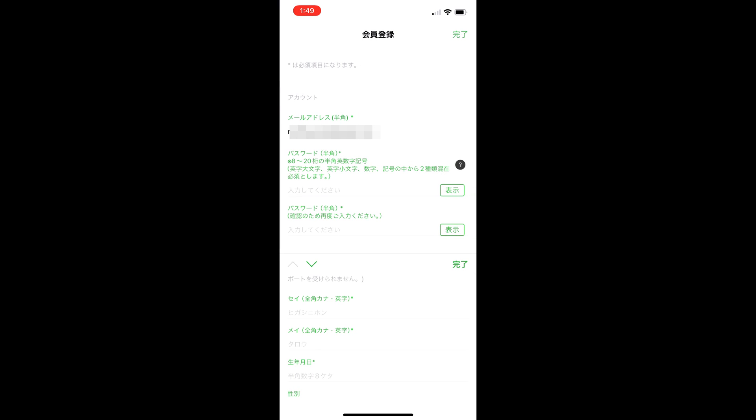Now to complete registration, you will need to add in some details. First, select a password — you'll need an 8 to 20 character password with uppercase, lowercase, number, and mixed symbols, although it seemed to work without symbols for me. First is the surname, which you can add in katakana or English characters. Then your first name, also in katakana or English. Then your birthday in year, month, day format. Then add your gender — I've selected male. Then postcode — I've added the Shinjuku postcode of 1018656. Finally, add a phone number. When you are done, select the green text for finish in the top right corner.